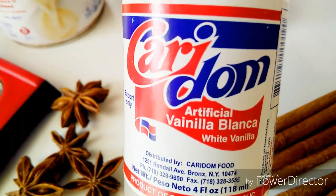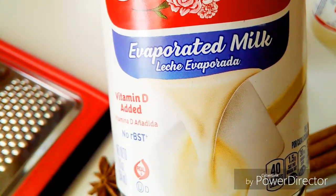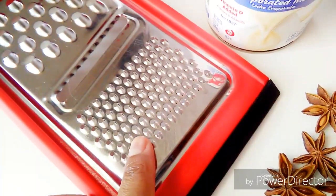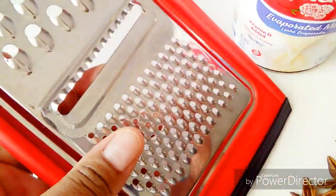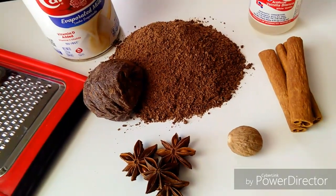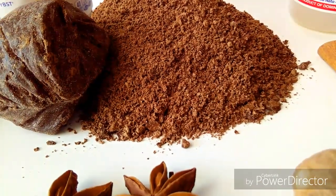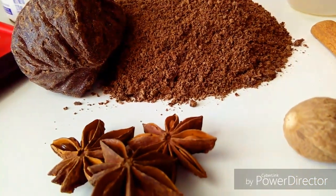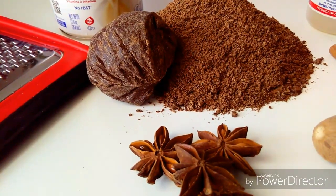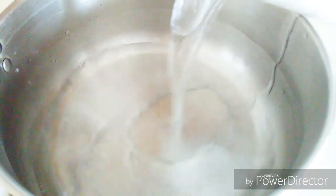I'm also using white vanilla and Carnation evaporated milk, so be sure to have all the tools and ingredients you see in this video so that you can make your hot cocoa just like this. I grated the unrefined chocolate, and this is exactly how it looks.